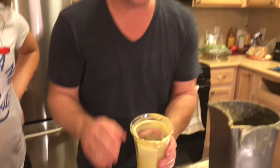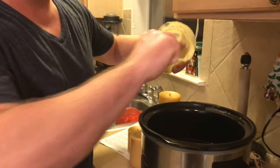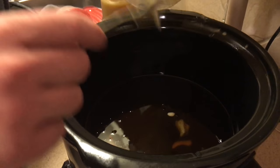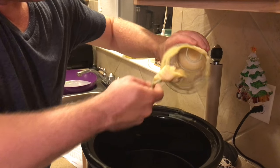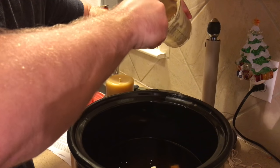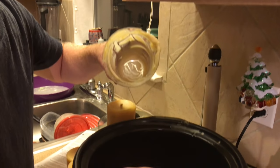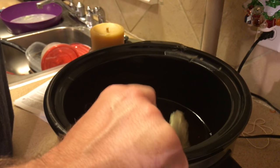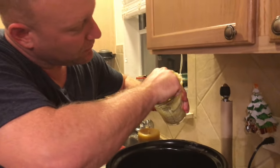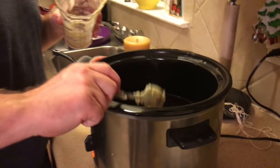We don't waste any beeswax at all. So what we do is take a spoon and just kind of spoon it out and put it back into the crock pot — I only use this crock pot for beeswax, so I constantly have a little bit of beeswax in here. We'll do that with all of our cups that we pour from. This stuff is really sticky, so you're only going to want to use these items for beeswax and keep them in your kit at all times.